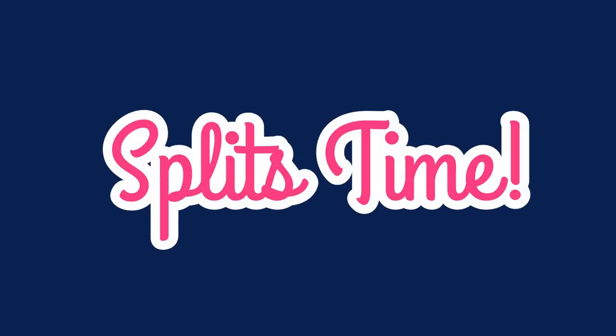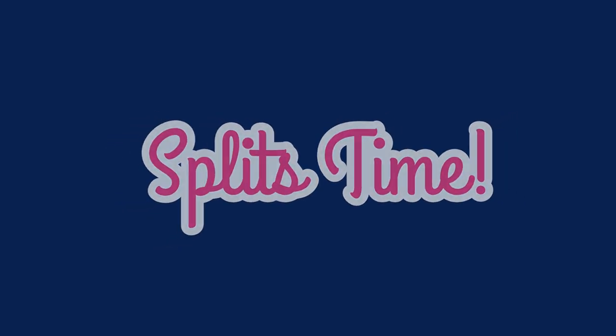Now that we're all stretched out, we're going to hold the splits for 15 seconds. It's not that hard.